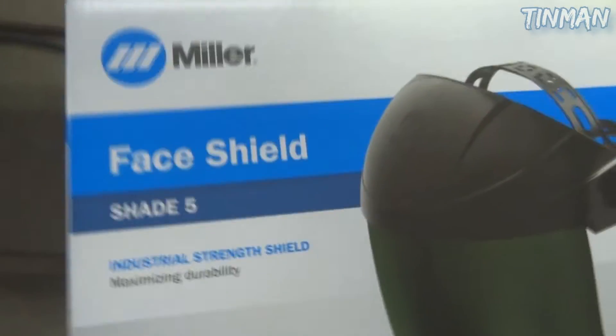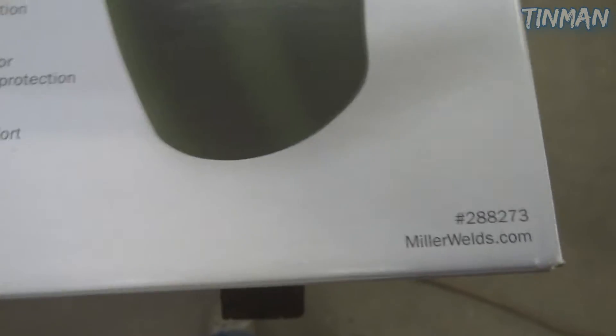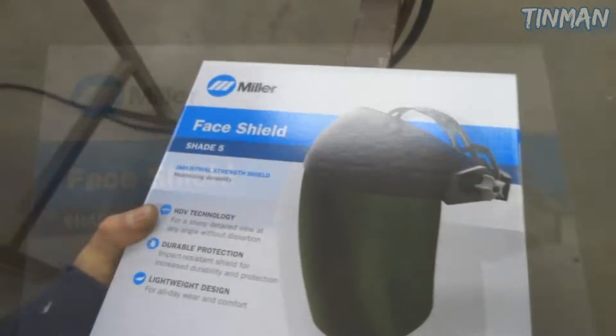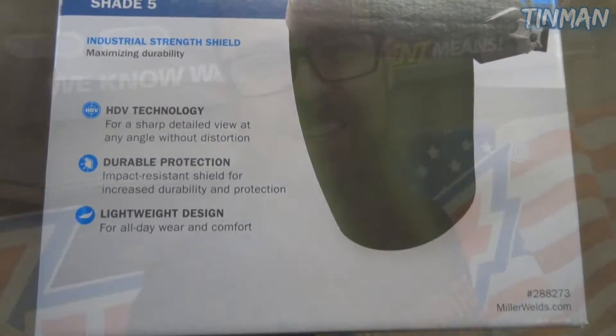One thing of note — plasma cutting, you usually want a shade 5 lens. I'd like to wear just regular safety glasses, shade 5, but I've got prescription lenses so I can't go without them, so I have to rock a face shield here. Just picked this up, part number 288273. I had some older ones but figured it was time for a new one since I'm going to be using this plasma cutter quite a bit.